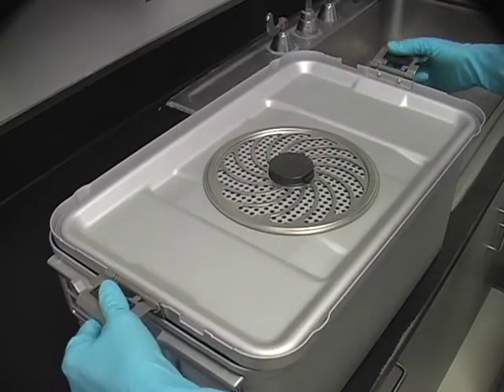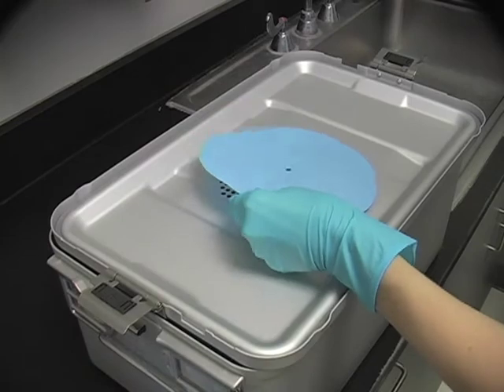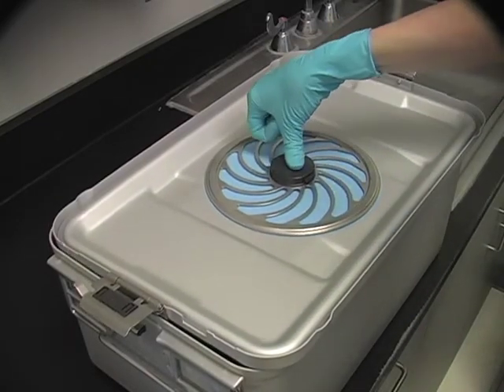To load the filter paper, first remove the retention plate from the perforated section. To secure the filter paper, place the retention plate over the filter paper and press down until locked into place.